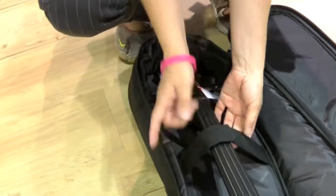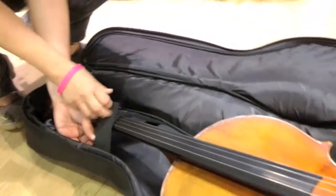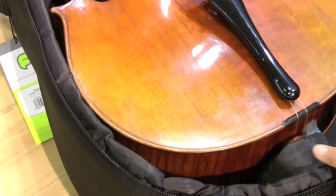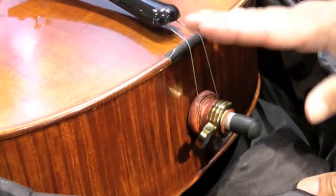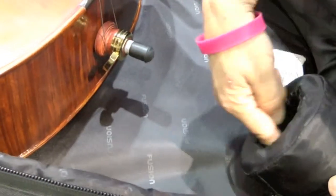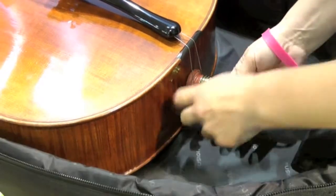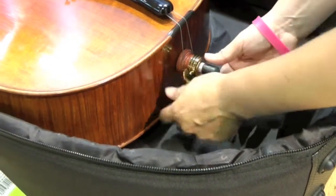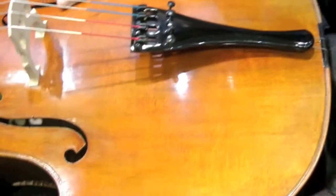We have a neck strap to hold the instrument in place, velcroed securely. At the base of the instrument we call this the fusion doughnut — it's a difficult area of the cello both to protect and to store inside the bag. We've developed a round doughnut shape with a metal disc in the bottom. The pin goes down inside the doughnut and rests on the bottom of the cello.